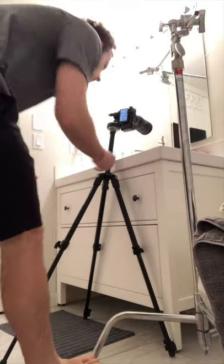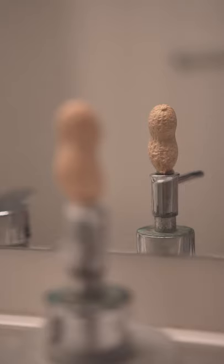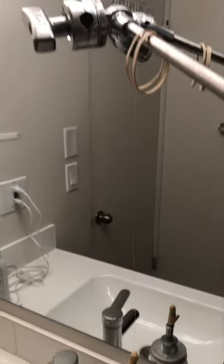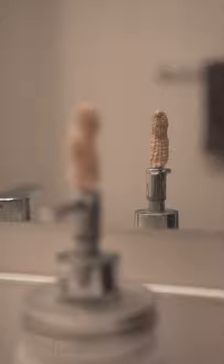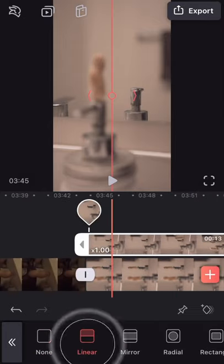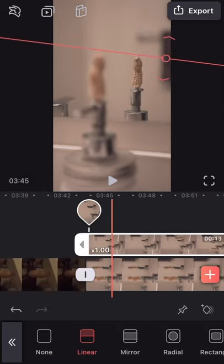I wanted a shot of a peanut standing on top of my soap dispenser, but wasn't able to set it up without the piece of sticky tack being seen. So I attached him to a fishing wire, dangled him in the right spot for the shot, and then took a clean plate without the peanut or wire in frame. I was then able to stack the shots in Videoleap using the mixer button, and used the mask tool to hide the fishing wire from the top clip, leaving me with a courageous, free-standing peanut.